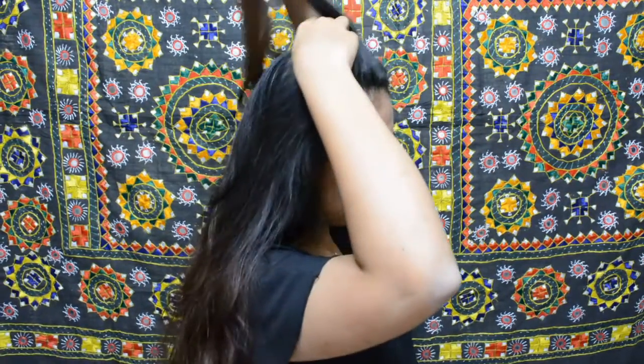To start off, you want to take a small section of hair at the front and then take a bump-it. These are placed in your hair to give it volume. Just lift that hair, place it in and drop your hair over it. As you can see, it gives a slight bump to your hair. You can either use bump-its or just tease your hair, whichever you feel is more convenient for you.